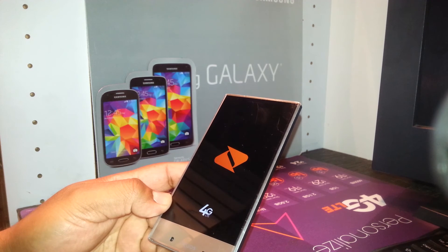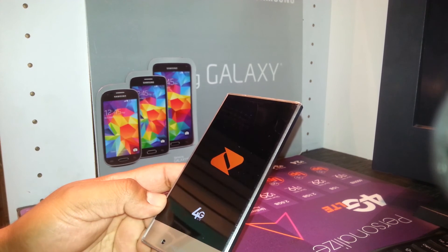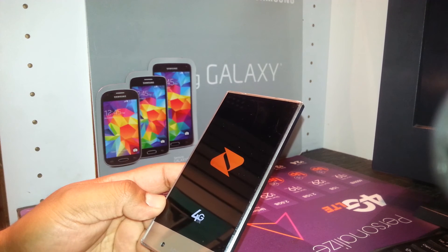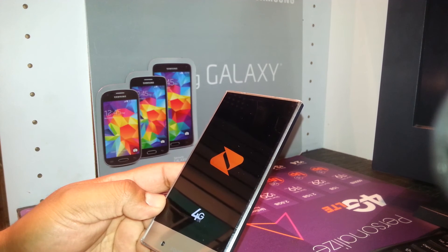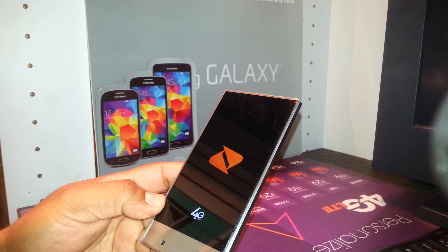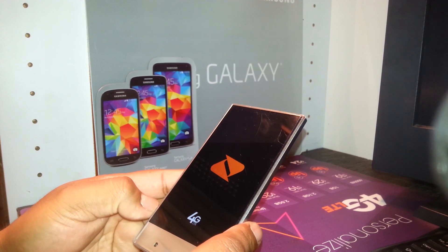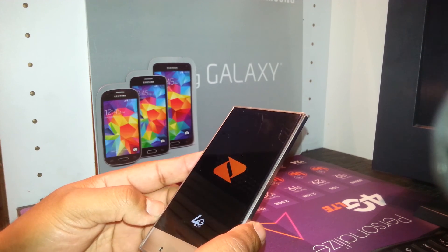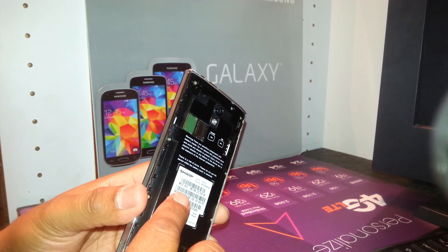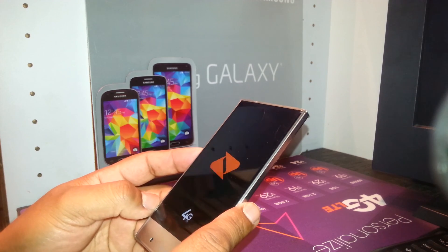That's how to hard reset this Boost Mobile device. So far we're not able to unlock it for T-Mobile or AT&T because Boost Mobile hasn't released any information on that. Hopefully they'll allow us to unlock them to use on another carrier, but for now it's only for Boost Mobile, even though every Boost Mobile comes with a SIM card. Thank you for visiting my channel.